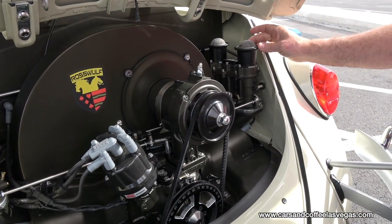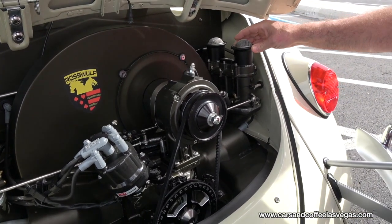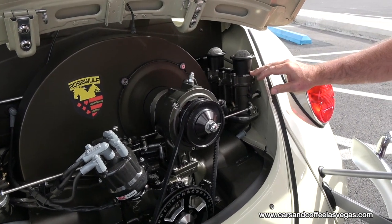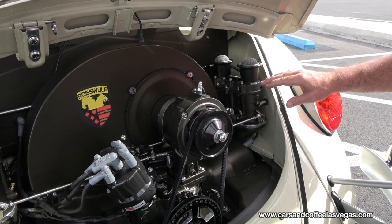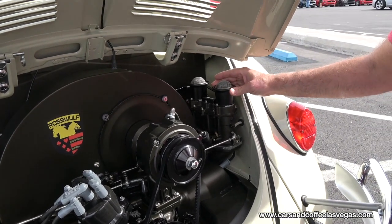These are our stacks. They're a high-efficiency, high-flow stack, similar to a stock velocity stack for an IDA, but they do give a little bit more flow.